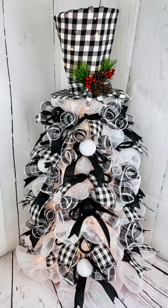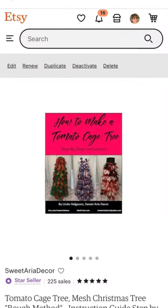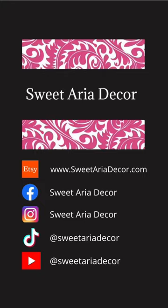And you can make these for any holiday you want. I have downloadable instructions in video or PDF format on my website, SweetAriaDecor.com.